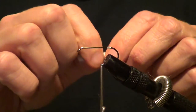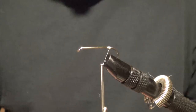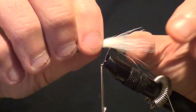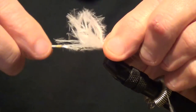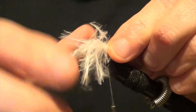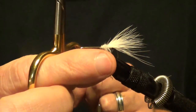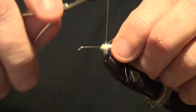Alright, got a little bit of marabou here — that might be a little too much actually, so thin it out a little bit. Still might be a little too much but for this exercise it gets the point across. So let's go ahead and tie in a little tail, snip off the excess, just like that. A little wrap or two on there.